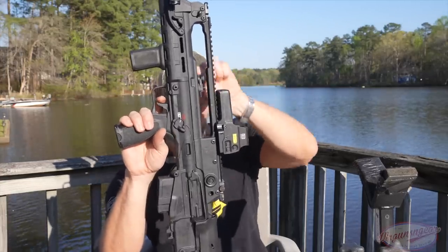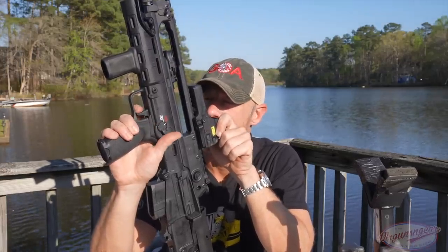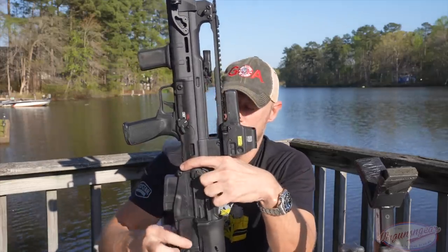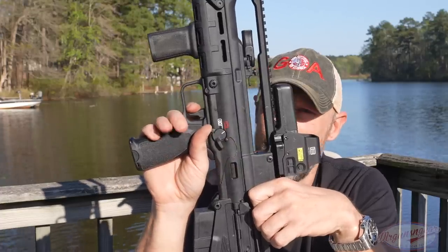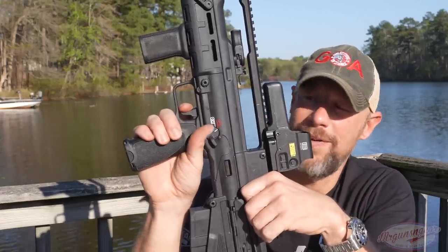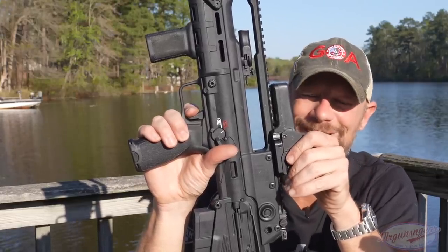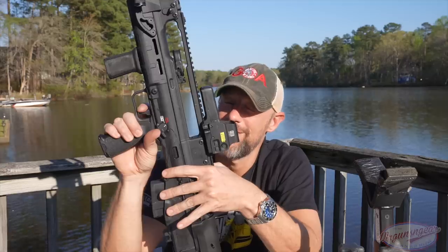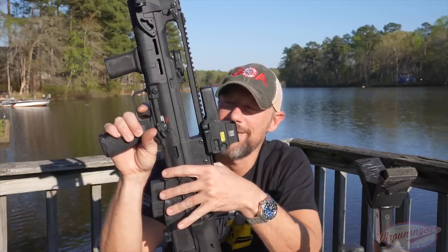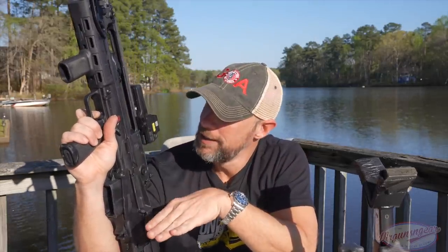Let's talk about the trigger. There's complete slack at first — nothing going on. This is your trigger shoe here, but the actual trigger is back here with a linkage bar running all the way down the rifle. When we hit the wall, there's still a good bit of creep even after that. For a bullpup trigger, it's not bad, but it's not good compared to other rifle triggers. On my scale, it breaks consistently between 7.5 and 8 pounds. The reset is long, but very tactile and audible. For a bullpup, it's a good trigger — compared to non-bullpup rifles, it's a very bad trigger. It is functional though, as the groups demonstrated.